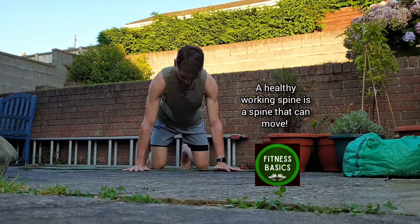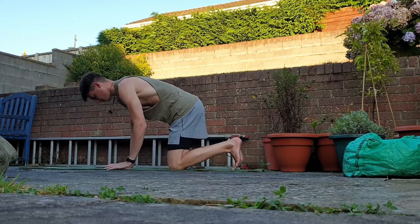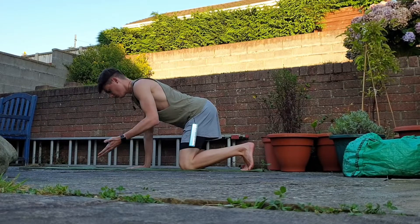Let's have a look at the cat and cow for spine mobilising. Knees just in line with hips and hands outside of shoulders. Vertical tabletop position from shoulder down to wrist, from hip down to knee.